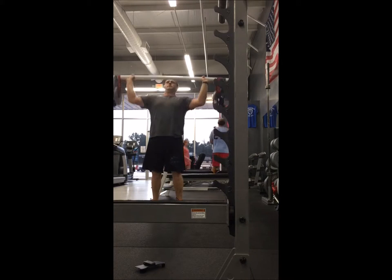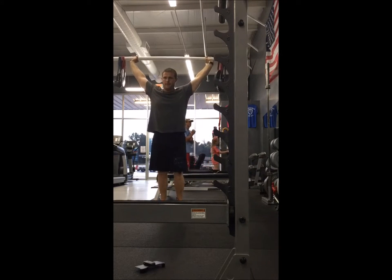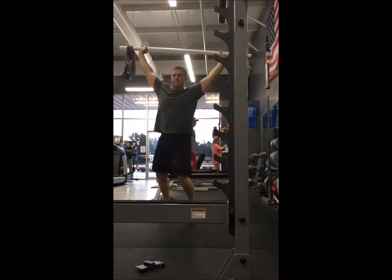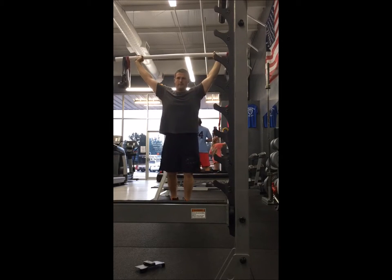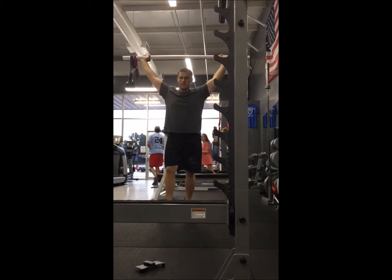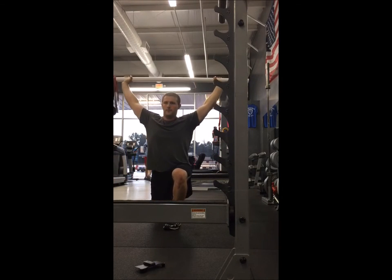I'm going to look at the unstable overhead lunge. I've got stretch bands holding a 10-pound plate and an 18-pound kettlebell on each side. You're going to notice how much core engagement you've got to have here and how much balance comes into play — a lot of balance and a lot of core engagement will be seen with this movement.